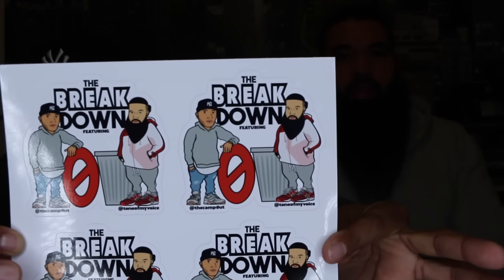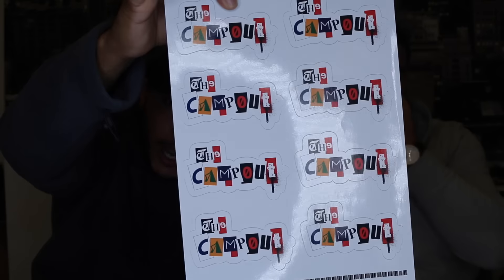We're doing a giveaway today — we've got Breakdown stickers and Camp Out stickers. Two, four, six, eight on each page, so I'll give out sixteen stickers total — eight sets, one Camp Out sticker and one Breakdown sticker per set. To enter, hashtag 'we here' in the comment section. Top 16 people who hashtag get stickers. Easy enough.